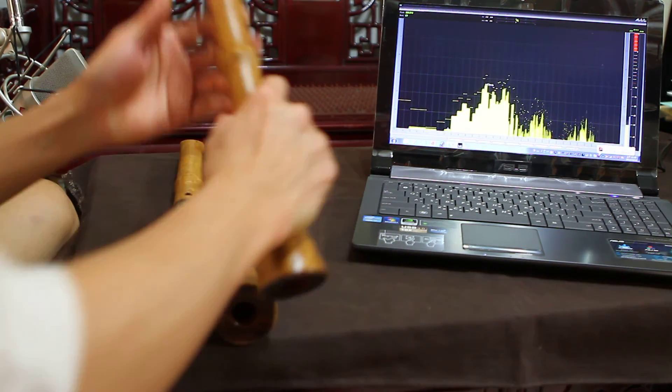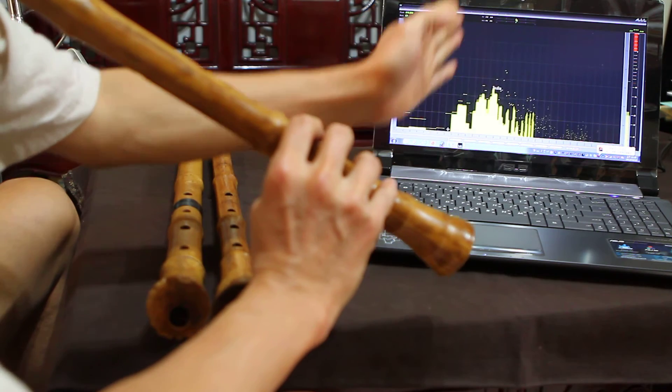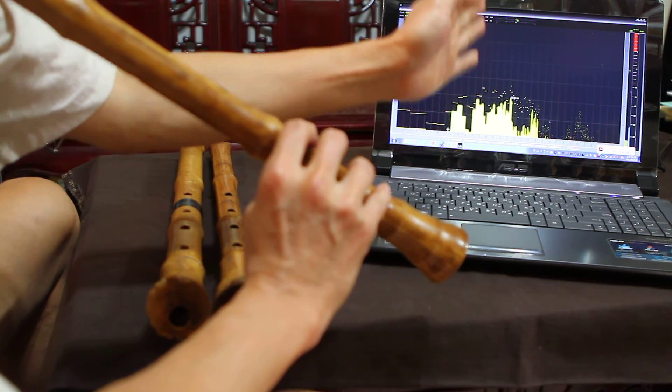So we can check the harmonics — the first, second, and third bands. We can compare the bass band, second, and third harmonic across the instruments.